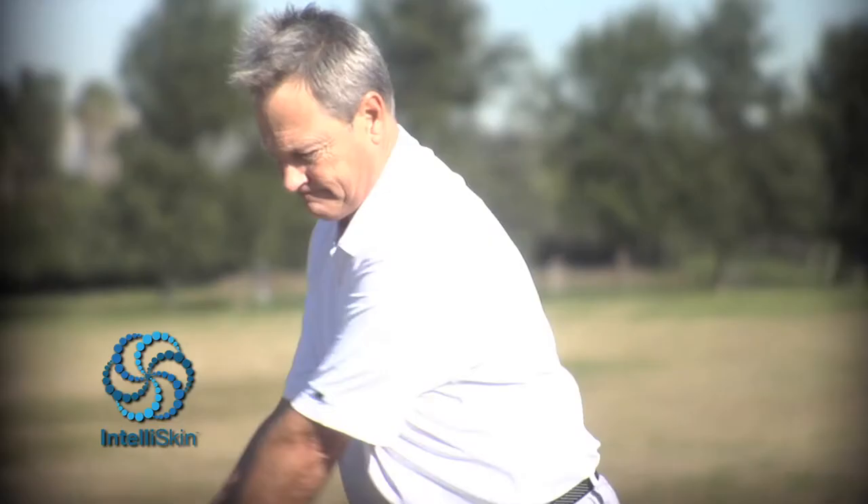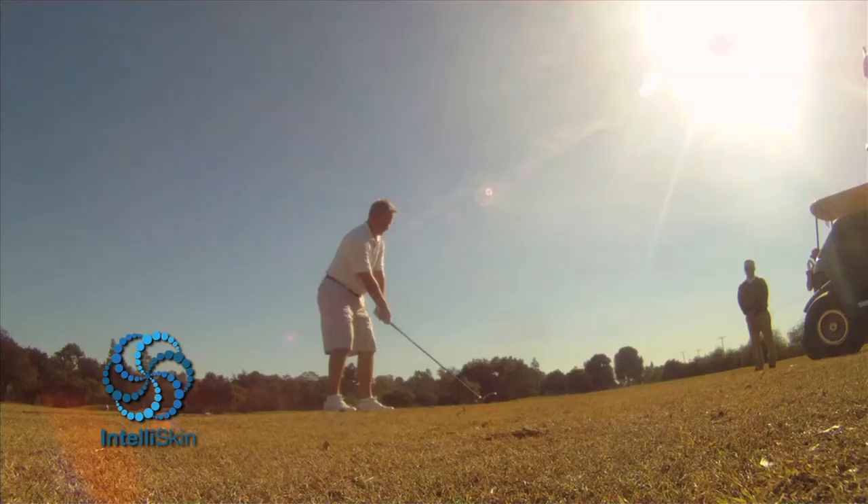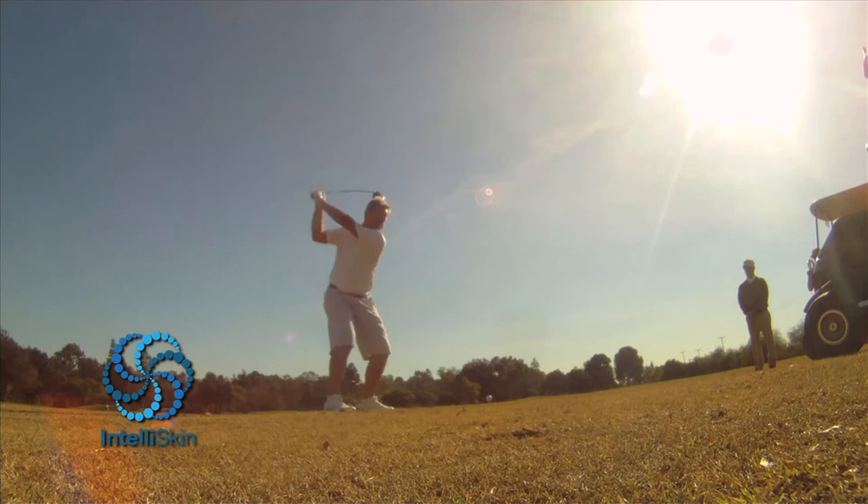The shirt has helped with my travel, but also working the exercises that I do has helped me get back into a shape where I feel I can be competitive for a while.